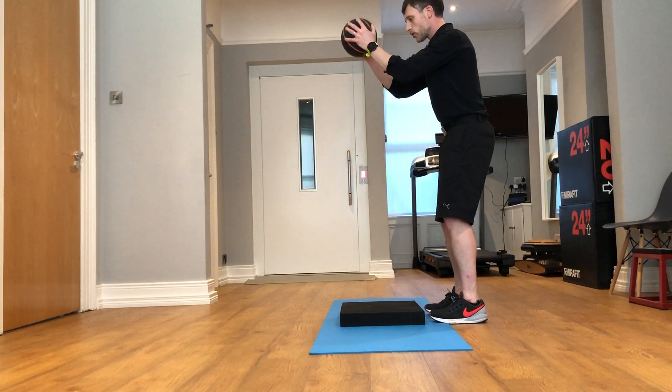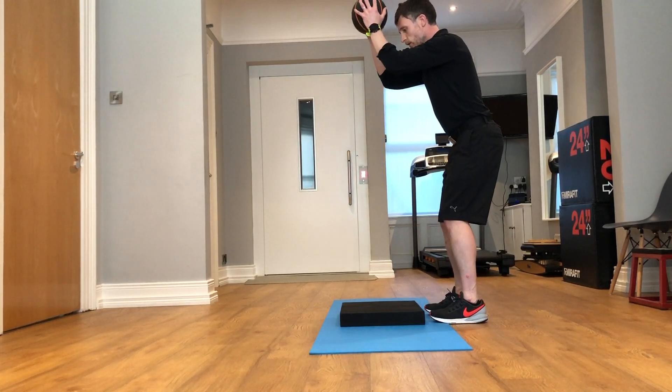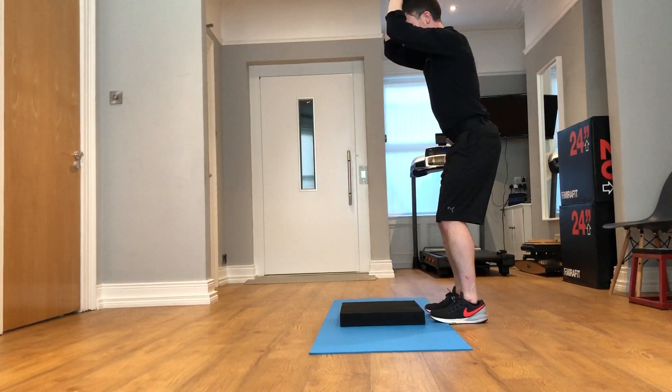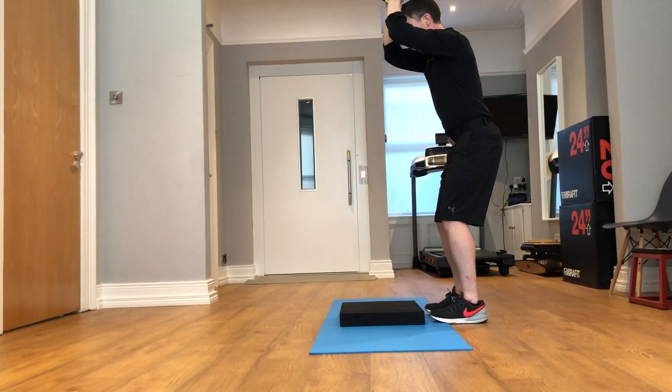Again, tucking your tail underneath and dropping the ball down before moving into the actual slam movement.